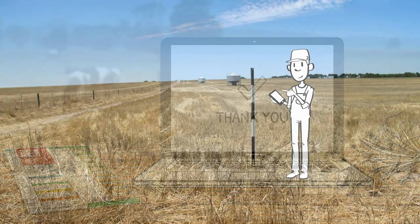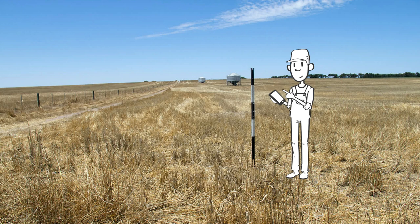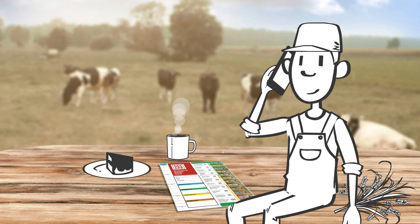You can access the website on your smartphone and enter the data directly while doing your observation. You can also submit your observations by phone if you don't have access to the internet.